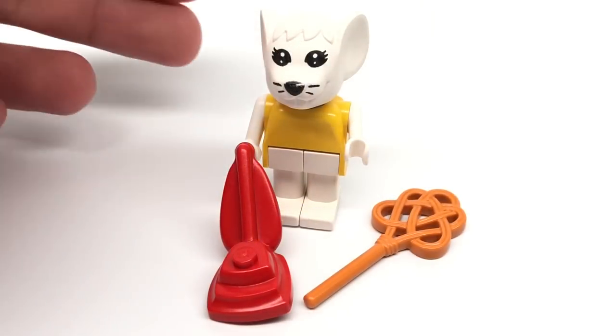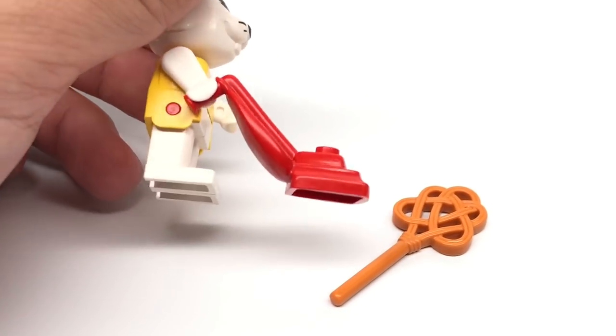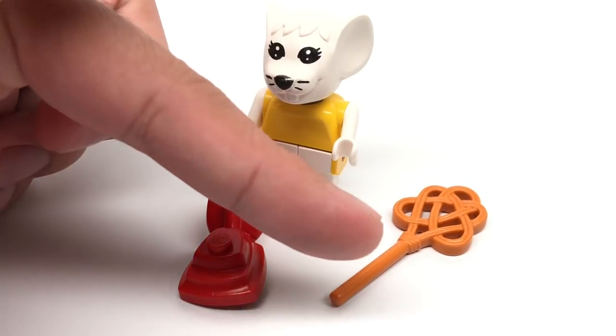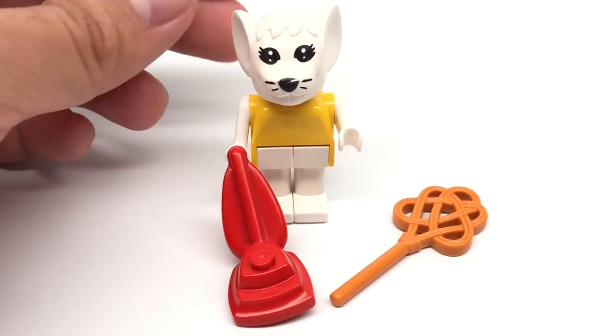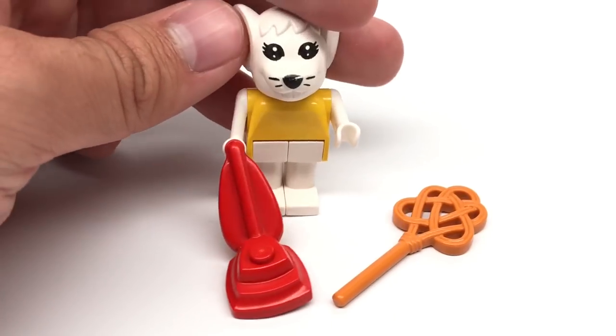The rest of the set is just two more pieces. We have this vacuum cleaner, which is a pretty darn useful mold. Both of these pieces — the vacuum cleaner and the little rug beater or carpet beater — only came in one other set, so they're extremely hard to get. The vacuum cleaner itself actually has a stud up top here, which I really adore, and you can make a minifigure hold it.